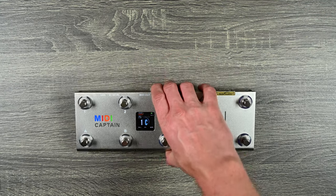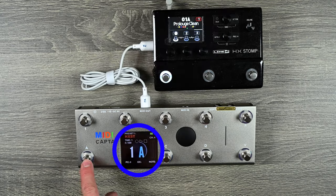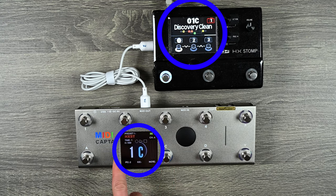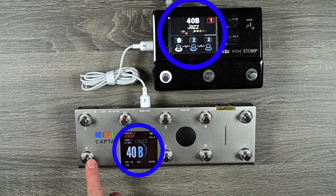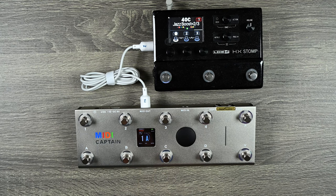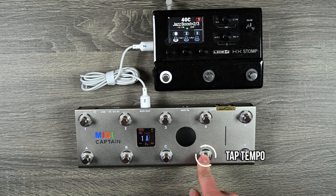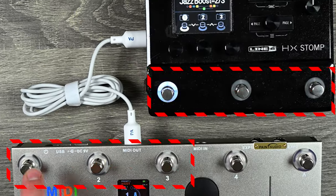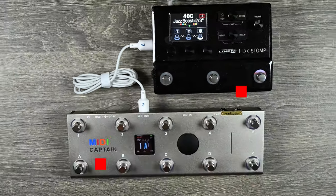I'm an HX Stomp user, so I'm going to connect the MIDI out from the MIDI Captain to the MIDI in on the HX Stomp. When I load presets 1A, 1B, and 1C it loads those corresponding presets. Scrolling down through different pages I can get to 40A, 40B, 40C and so on. This button is my tap tempo, this one gets to the tuner — turns it on and off — and then these three up here control snapshots one, two, and three. So it is already pre-assigned to control my HX Stomp.